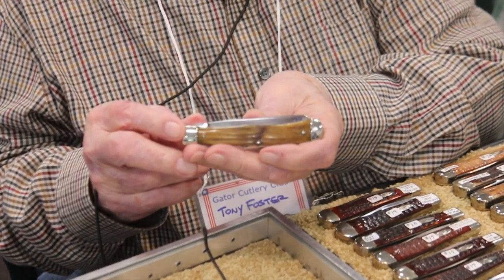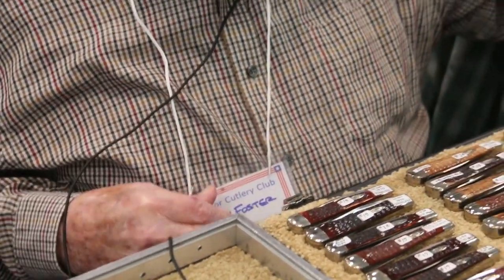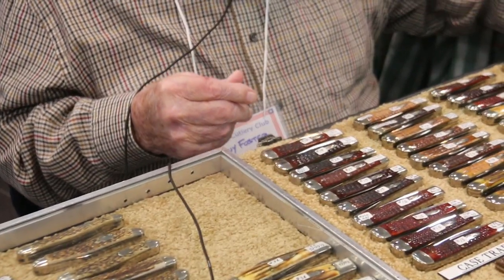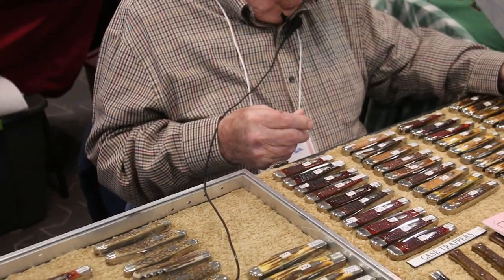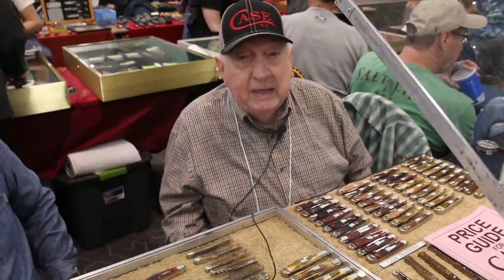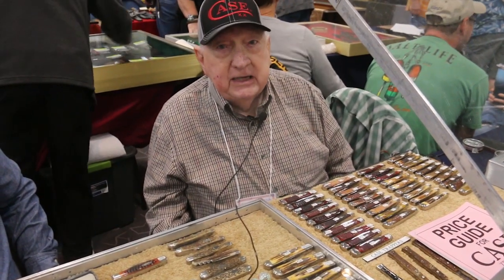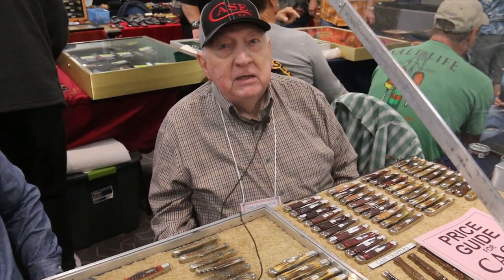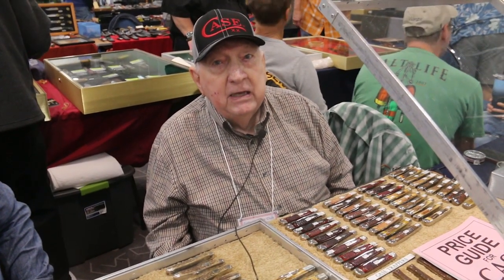But it's still a very rare and desirable knife. They also made this knife in green bone and Rogers bone. The early double X's were called tested frame double X's, and they're exactly like a tested knife except it had a tank stamp of Case XX, not Case Tested XX. Those are highly desirable and very expensive.